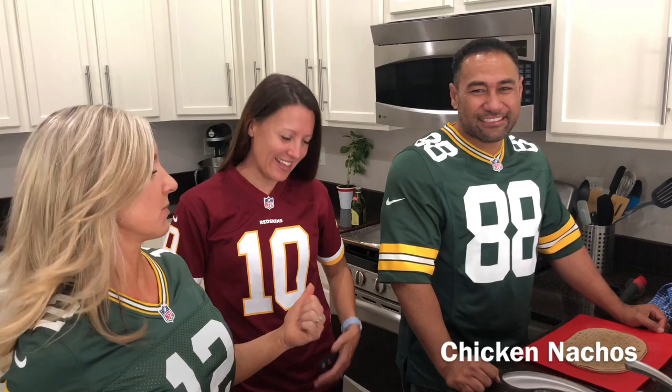All right, welcome to football season! She's wearing the wrong jersey — we're like making a sandwich out of her. You guys, today we have a recipe that is going to be amazing for you.